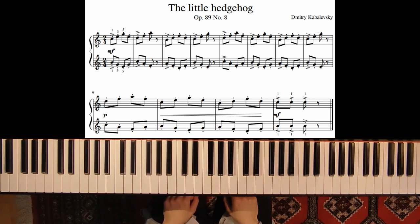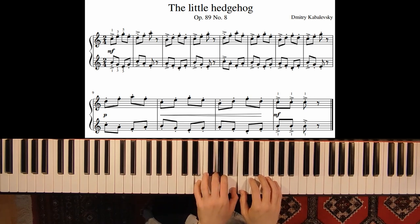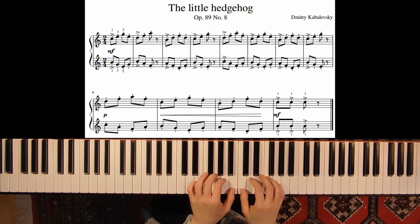This piece is in C major and we only play on white keys. We start with the first position — we play a C major chord, and in the left hand we have the position of the E minor chord.